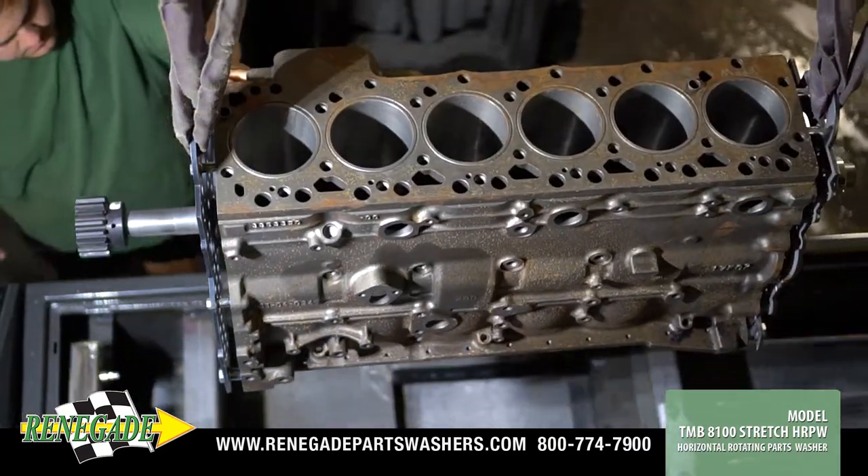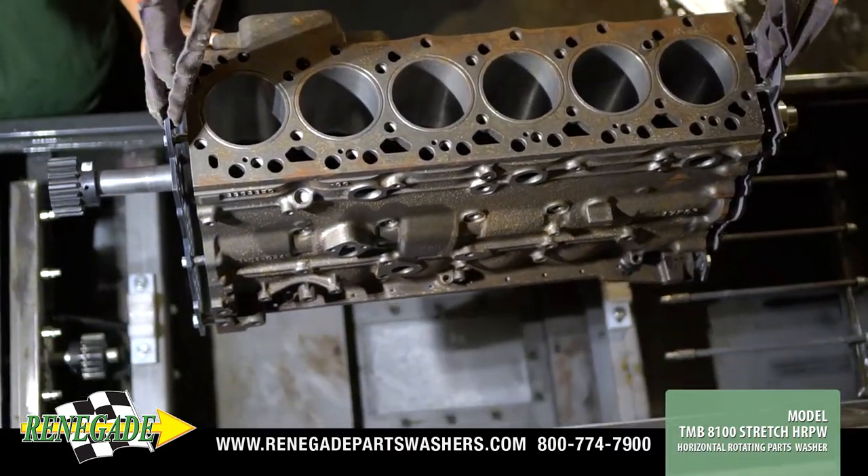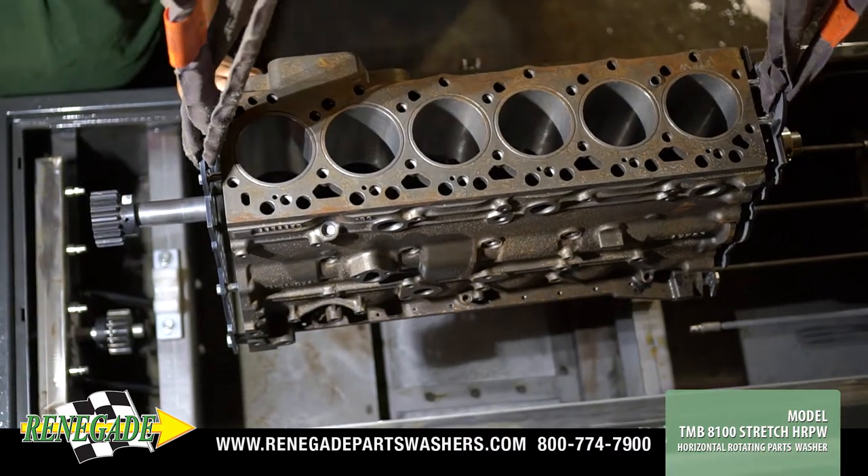Custom fixtures are designed for secure placement of your components in the top-load parts washer.